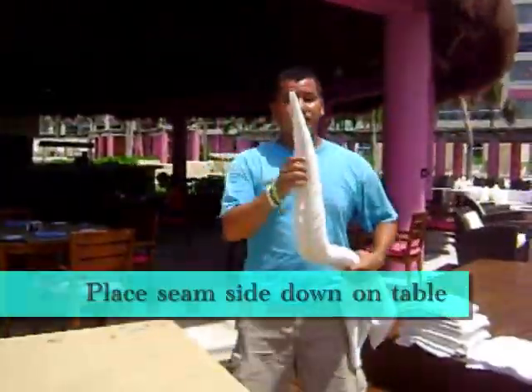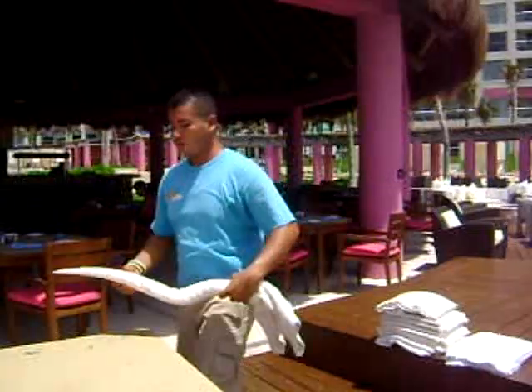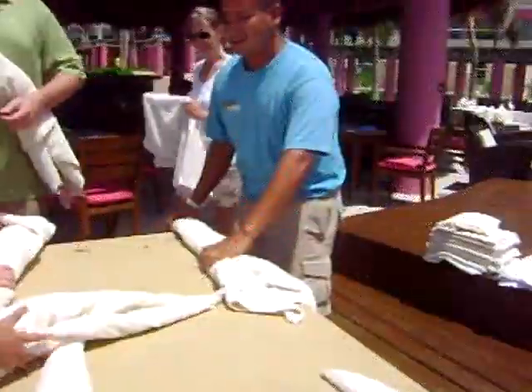We are going to put this part down on the table, like this. We are going to try to start it up.